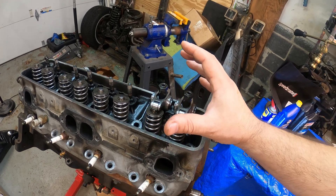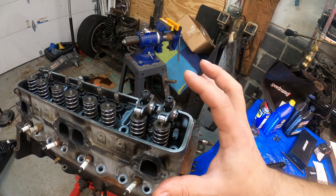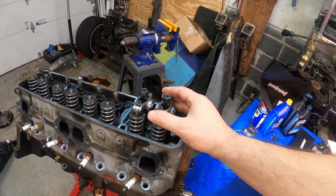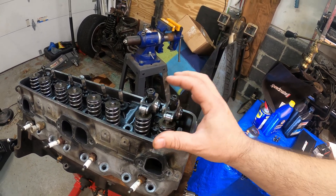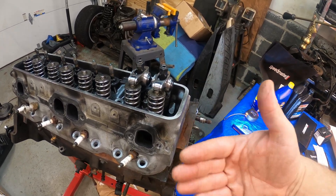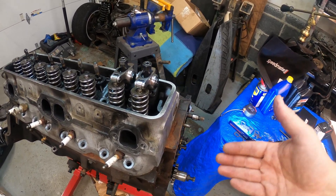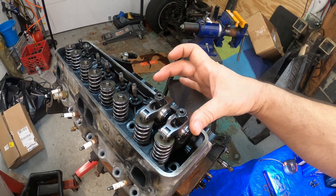Thank you for watching. This is my budget build and I'm trying to explore every avenue - I don't care if I have to buy the parts over again. It's the point of sending the message out to the LT1 guys: what works, what doesn't work. I'm trying to piece together in this day and age what works, what doesn't work, and this is kind of one of the things that do work.